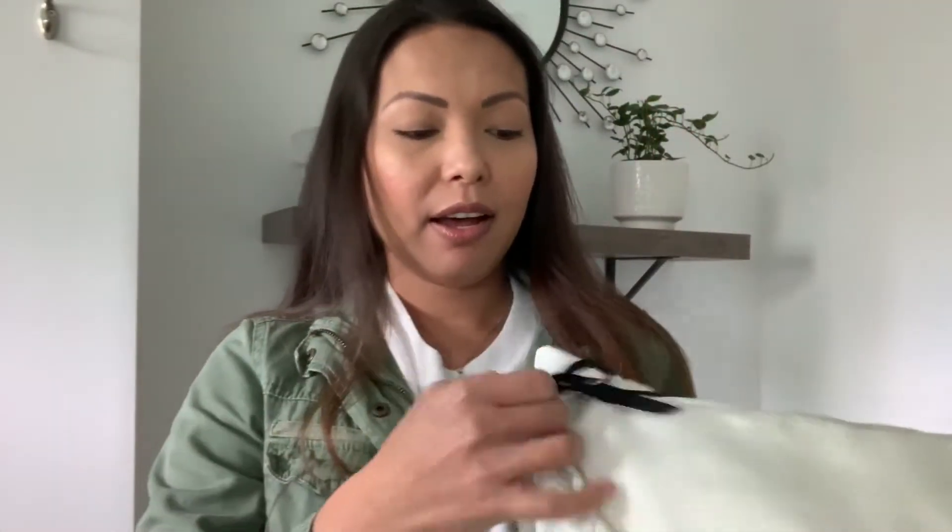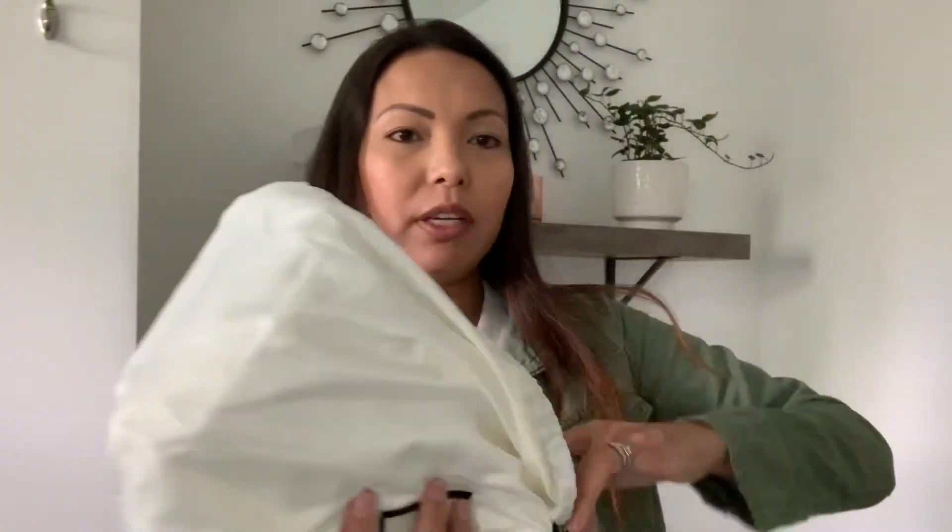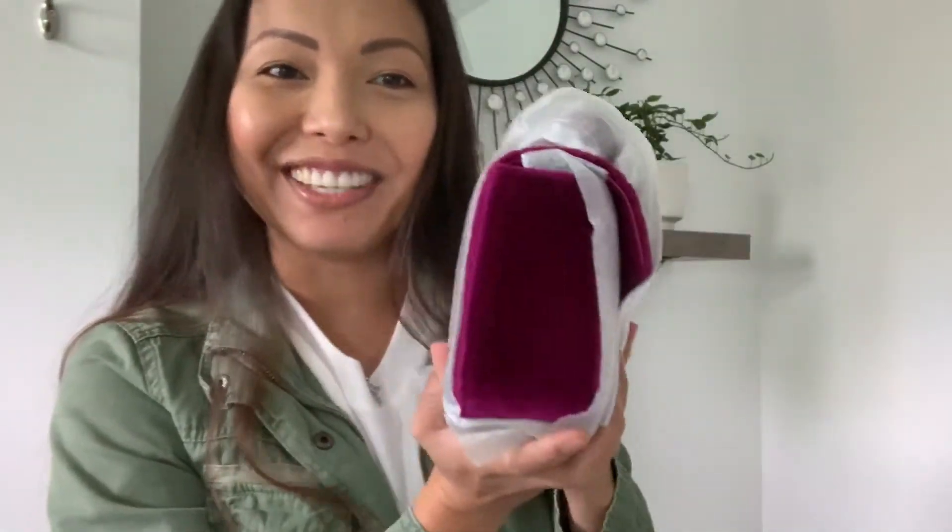I'm so excited to actually have this bag in my collection — I've been wanting this style for a very long time. So here is the Gucci dust bag, and they actually put it in another one of their dust bags right here. And this is the bag. Notice how absolutely beautiful this color is — I love it.